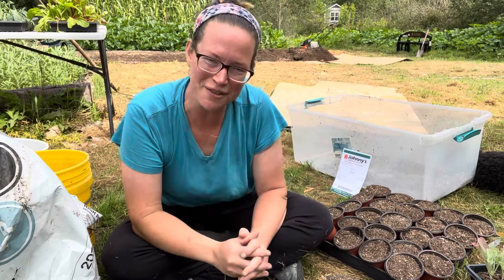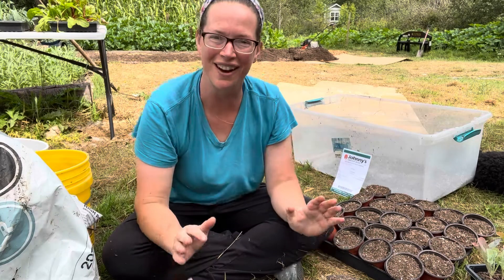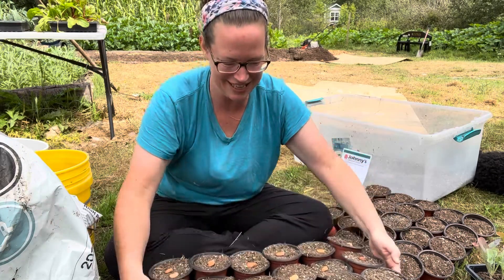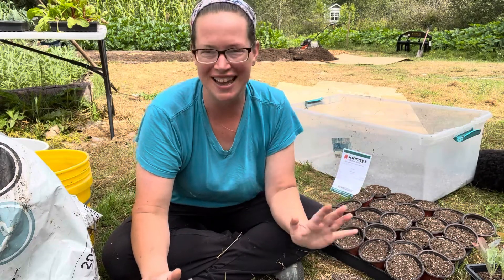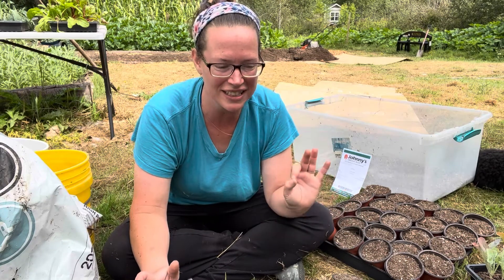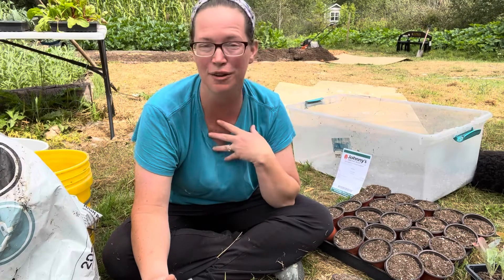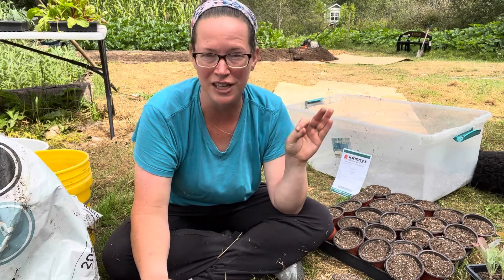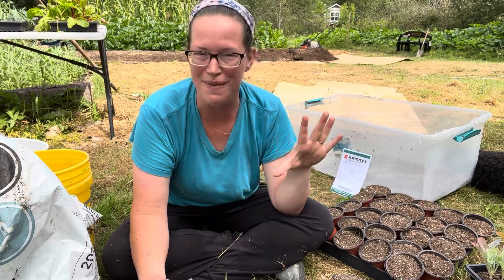Hey friends, Kristi here with Little Roots Ranch and today we are talking about August seeded fava beans. I am a fava bean addict. I absolutely love fava beans. They are a teeny bit more work, admittedly, but I think they're well worth the effort, especially the flavor of fresh fava beans eaten raw or on a salad. Amazing.